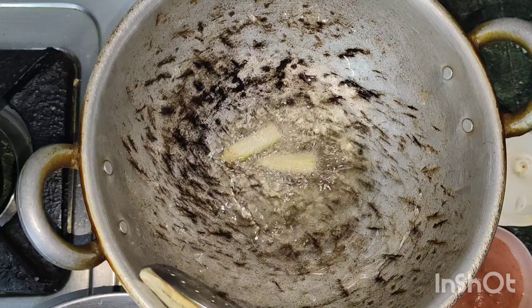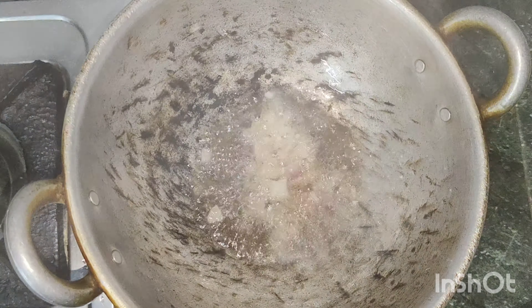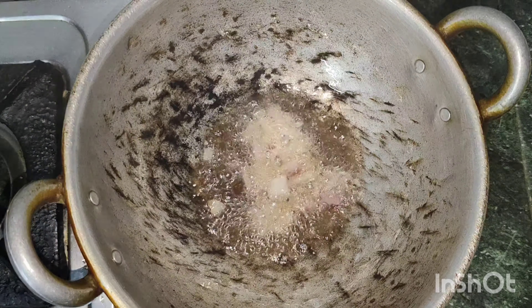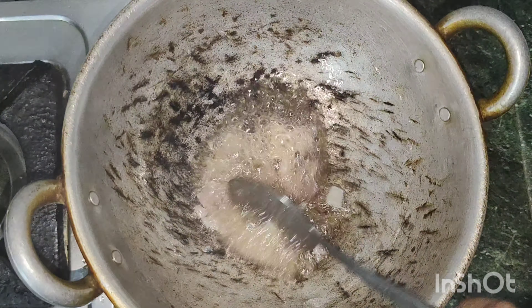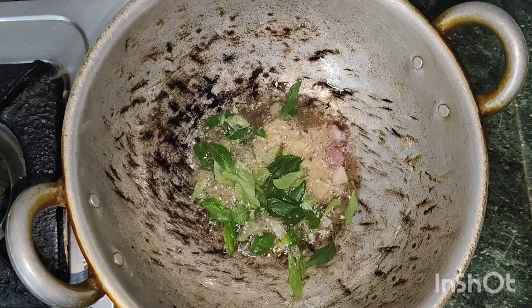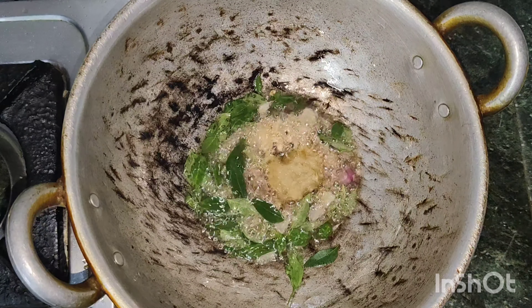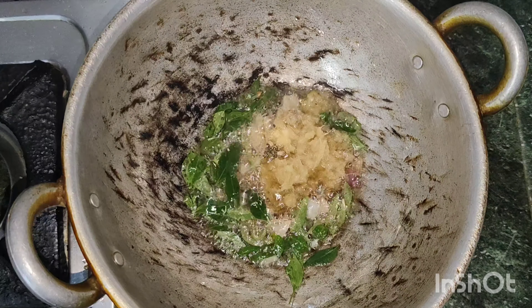Now put a plate in a little bit. Let's fry it a little bit. Add 1 spoon of paste.